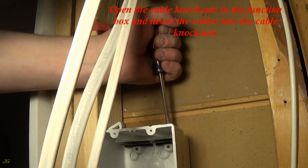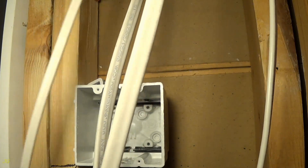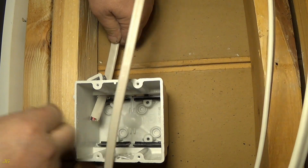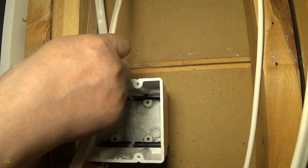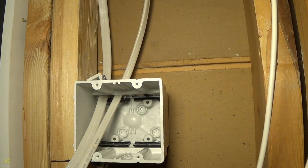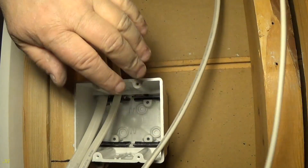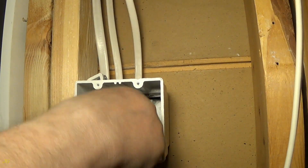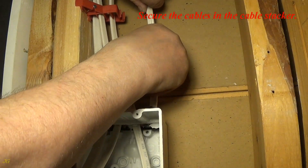Open the cable knockouts in the junction box and insert the cables into the cable knockouts. Secure the cables in the cable stacker.